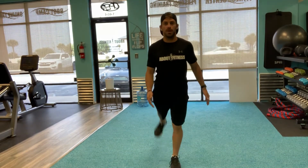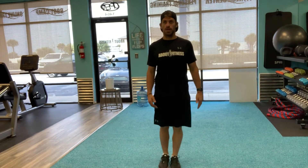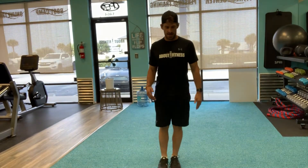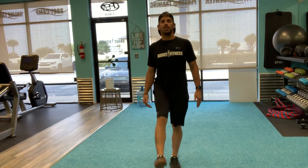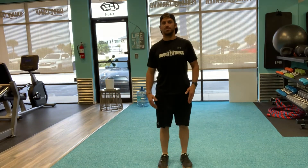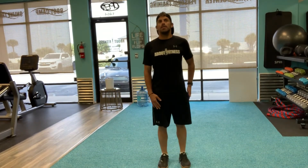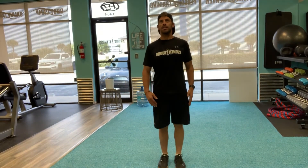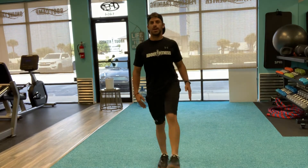Open up those glutes a little bit — out, forward, side, to the back. Same thing on the other side; my balance isn't so great on this side. Going to the back, stand tall, all the way to the left, and back to the front again.